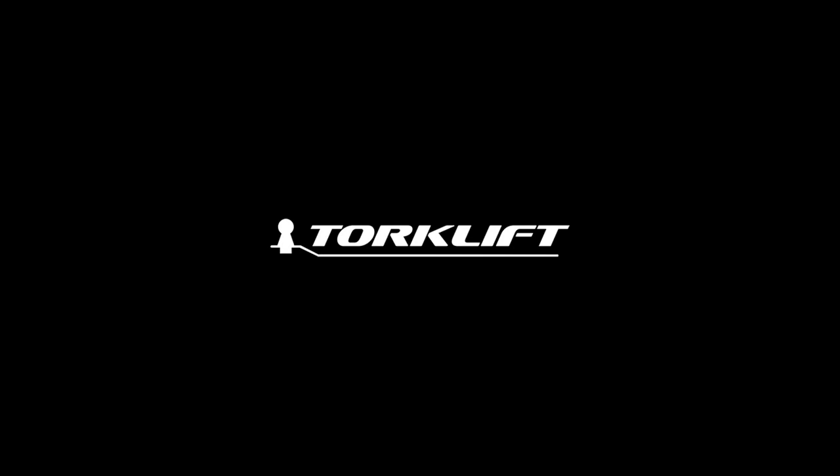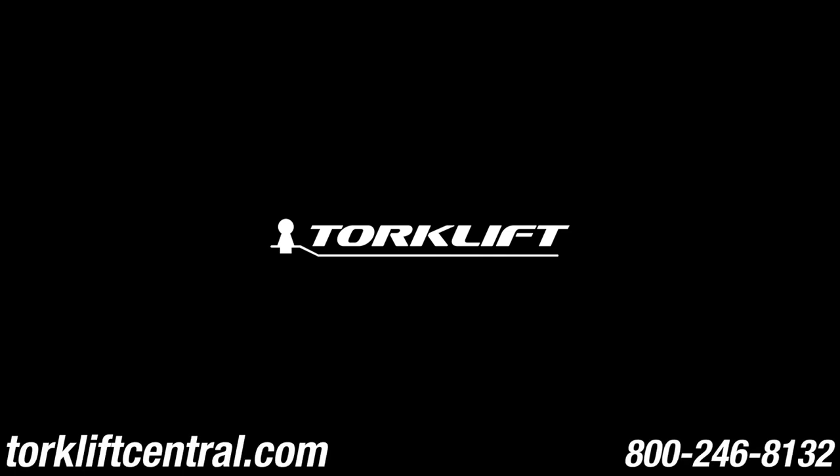This video is a guide for visual reference. Please always refer to our instructions when installing Torclip's products, for they are updated regularly. For any questions, visit our website or give us a call at 246-8132.